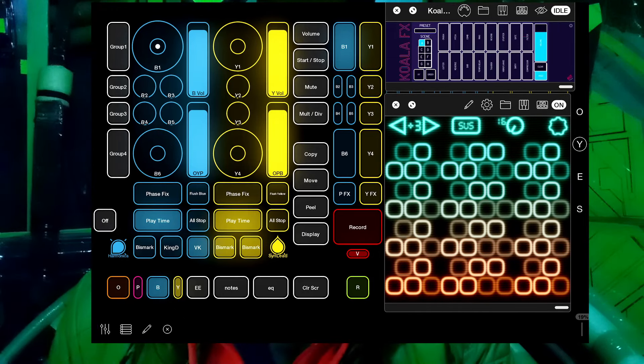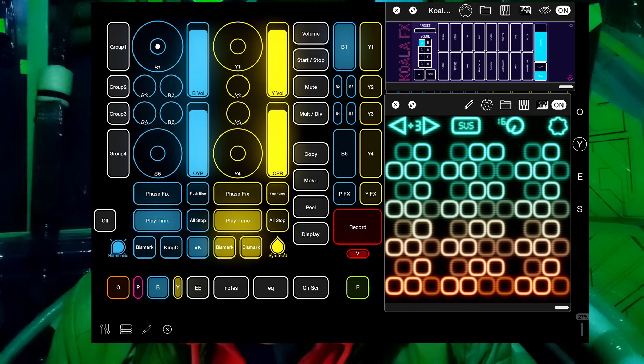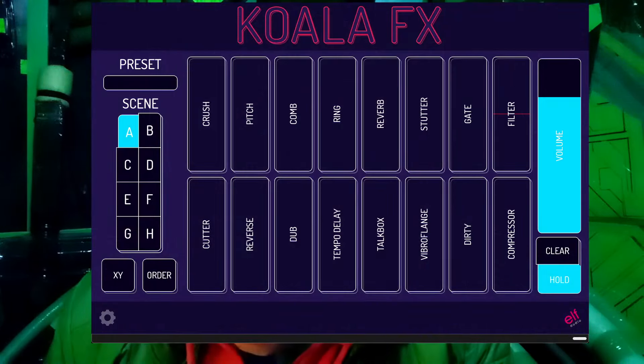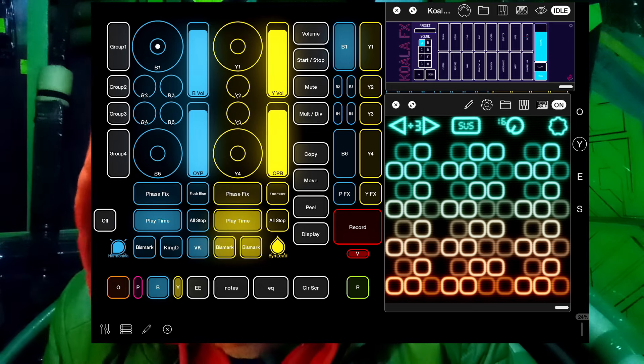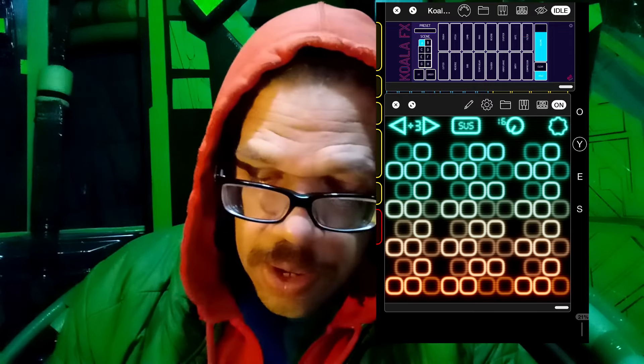The first thing I did was make it so that whenever I popped up Velocity Keyboard, it would also pop up Koala effects. So that looked like this: every time I popped up Velocity Keyboard, there was this tiny copy of Koala effects. I could play the notes and slide effects around. But the problem is my eyesight is bad — Koala effects is designed to be very readable at full size, but when you crunch it down to tiny size, not so much. I was having a lot of difficulty reading it.